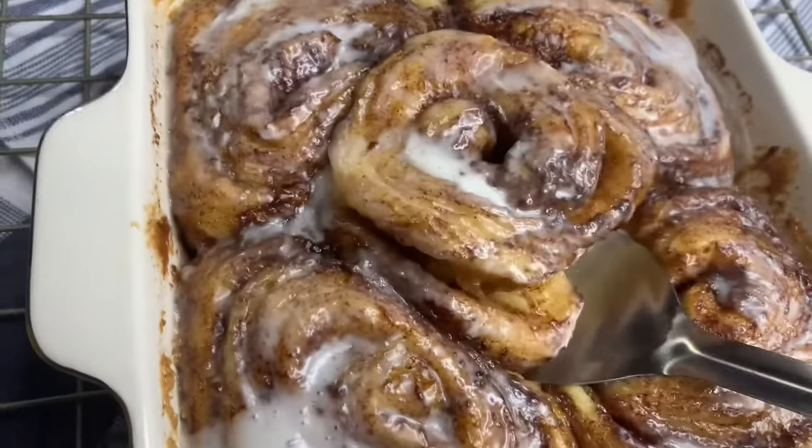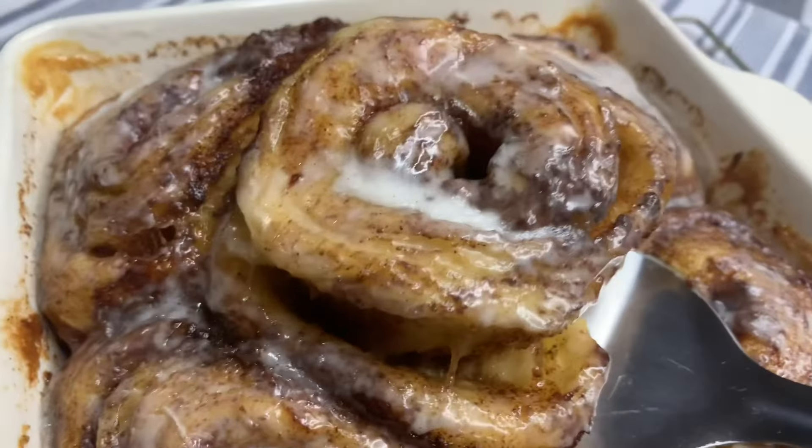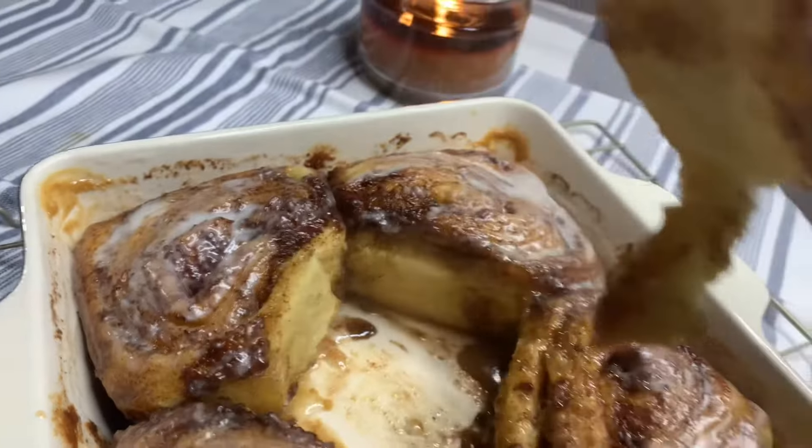Hey y'all, it's Jasmine and thank you for clicking on my video. I'm gonna be showing you how I make these super fluffy cinnamon rolls. It's a hack I saw on TikTok and I had to put my own spin on it, so if you're interested just keep on watching.